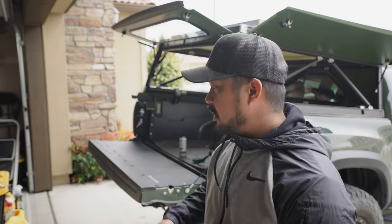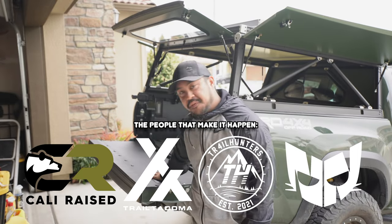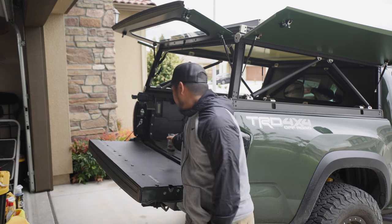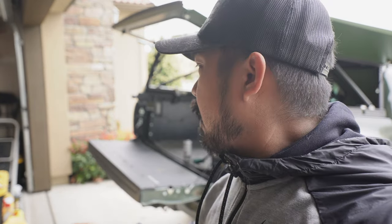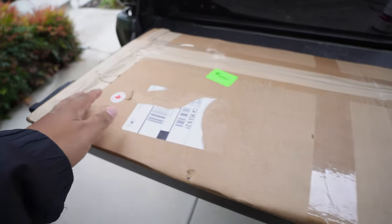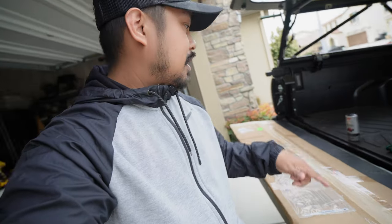Welcome back to the channel. Today we're going to be working on replacing my old snail armor tailgate insert - this flat one that you put drinks on. We're replacing it with a BPF tailgate insert, which is like a tailgate storage system. Let me crack it open for you guys and then we'll get to installing it. This is how it's going to be shipped to you, straight from Canada. I saw them post it on Instagram and hit them up - they got it sent over really quick.